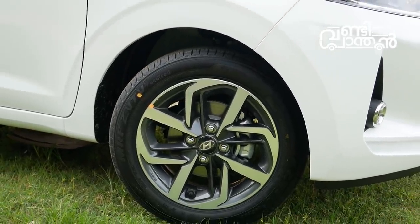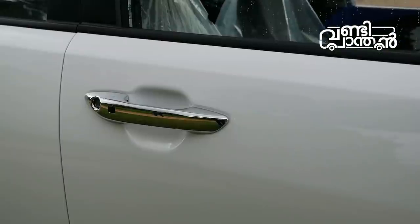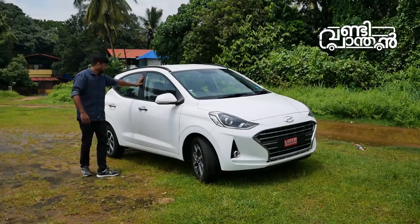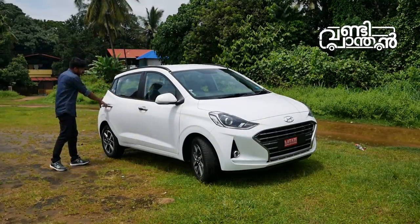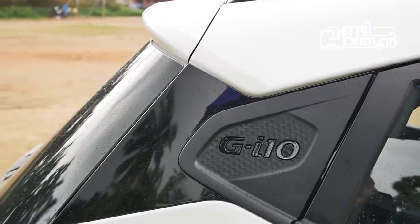It is a 210mm driver. There is a manicured sensor. It's called the door handle. It's called the key. It's not a chrome door handle. The B pillar is matte black. If you look at the back door, it's called a quarter glass. It's called the logo.